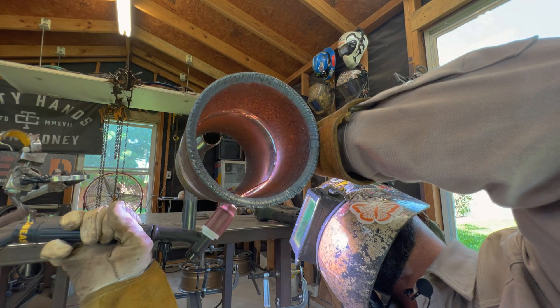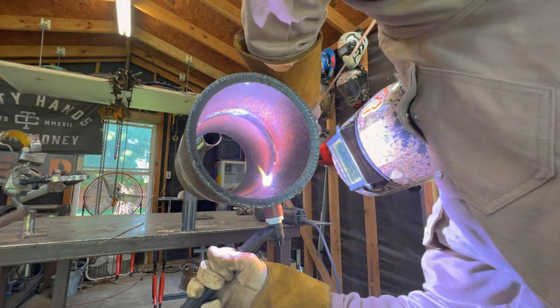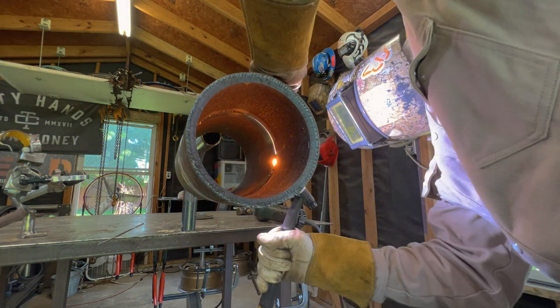We've got a little bumps and humps in there from starting and stopping and trying to get camera angles, but we're going to do this other side real quick — going from bottom to top without stopping — and we're going to see how smooth it can be.